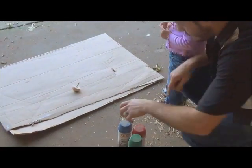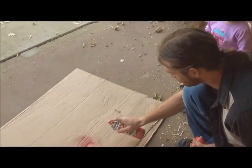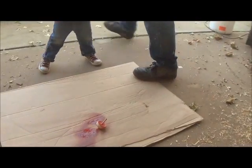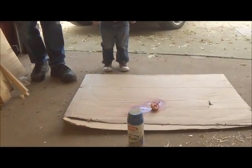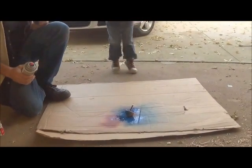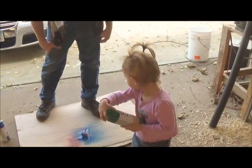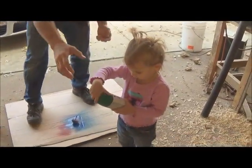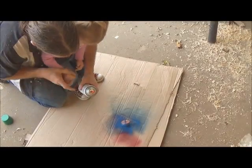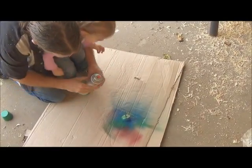Alright, let's see, what color do you want? You want the green one? You want to do it? Okay, come here, right here. Put your hand on it. There you go.